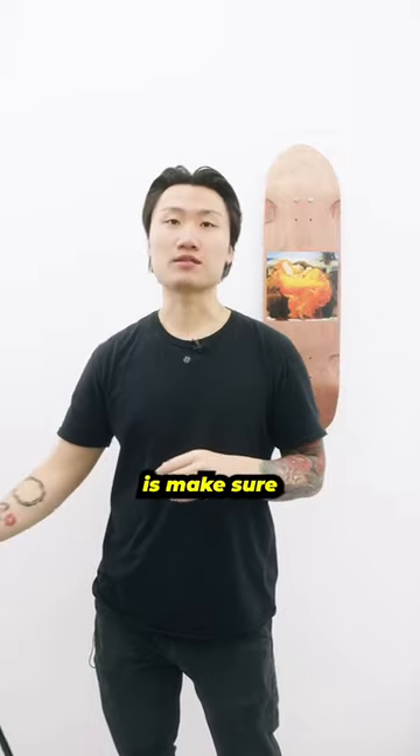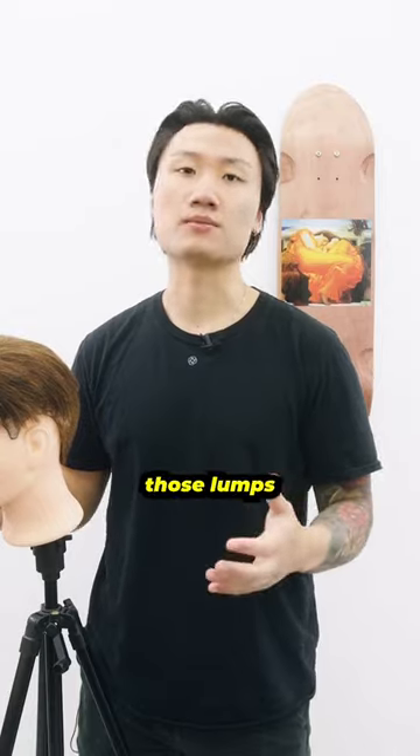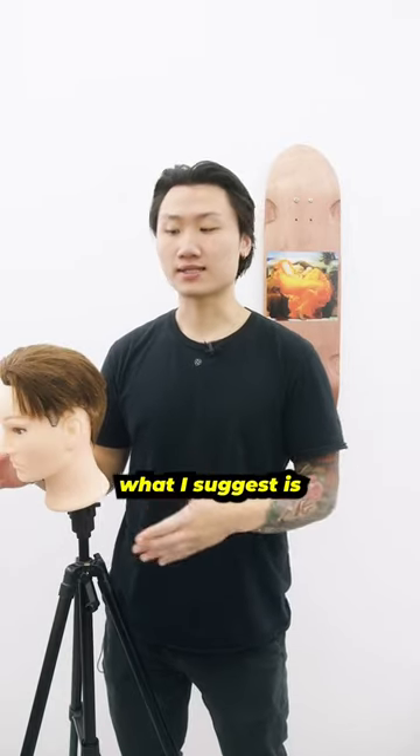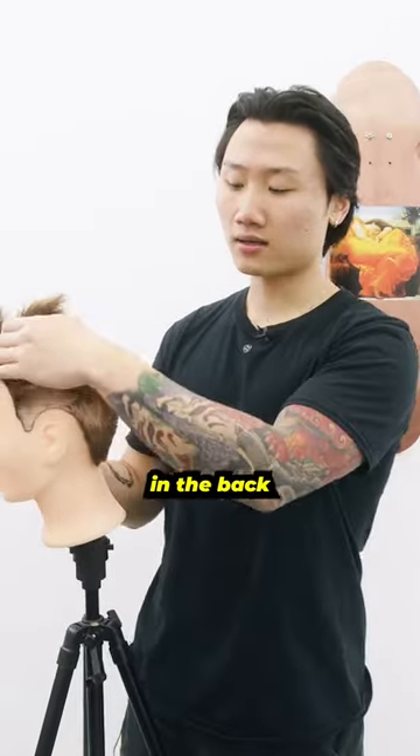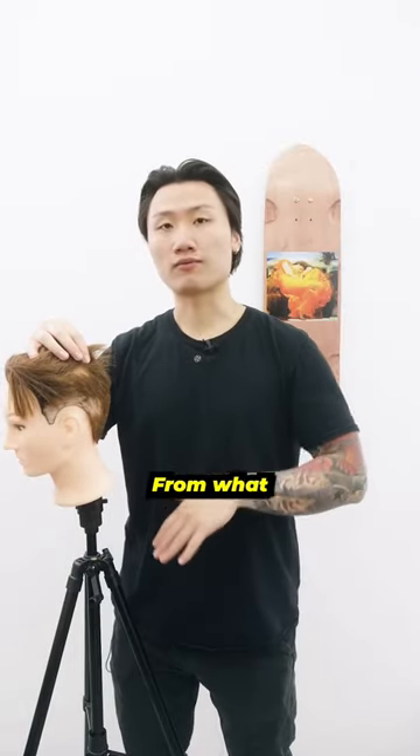So the first solution is to make sure you work with your barber to figure out what guard is going to cover up those lumps or rolls. Usually what I suggest is if you have a roll in the back, a roll on the side, whatever it is, go ahead and work with the highest guard first from what you're used to.